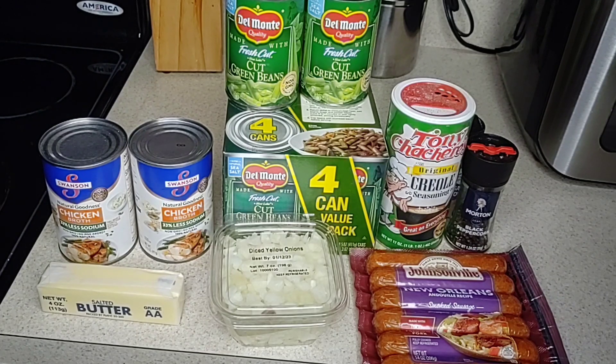The two cans of chicken broth cost $3.58, the pack of andouille sausage cost $6.59, and the portion of yellow diced onions cost $3.59. I only purchased the pre-diced onions because I was asked to make this dish at the last minute and was in a hurry. But if you really want to save money on onions, just buy them individually or in the bag and dice them yourself — you'll save a whole lot of money that way.